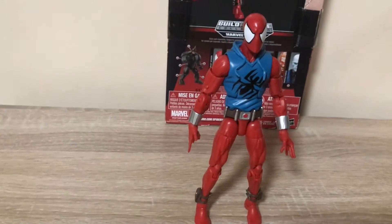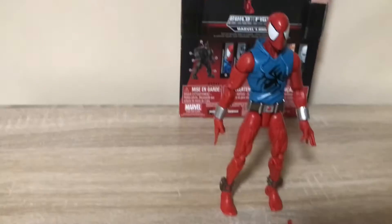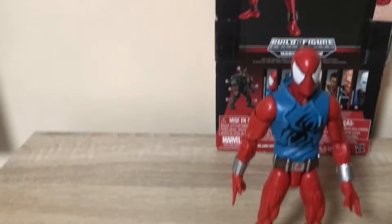Hey, what's up guys! Welcome to the Spider-Verse figures. Today we're going to review some Marvel Legends figures — the Scarlet Spider from the Rhino Build-a-Figure wave.